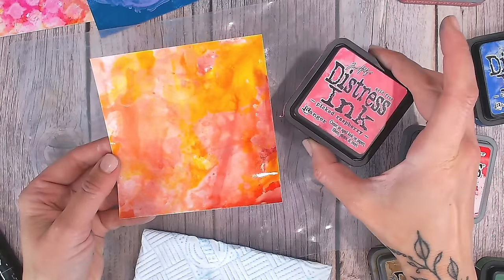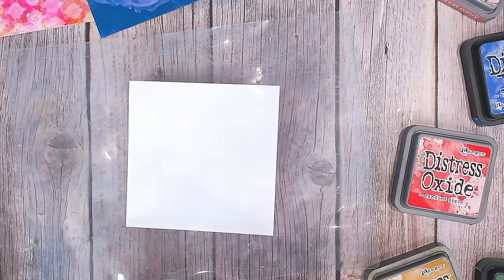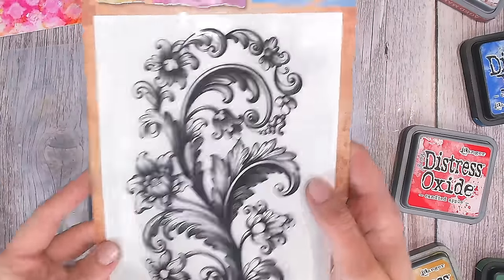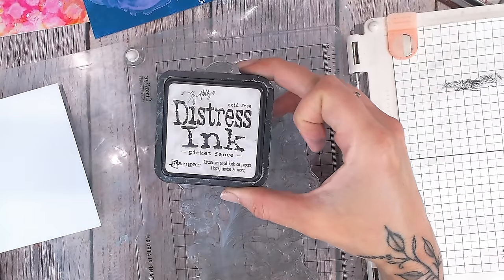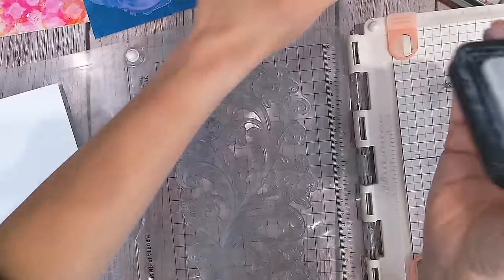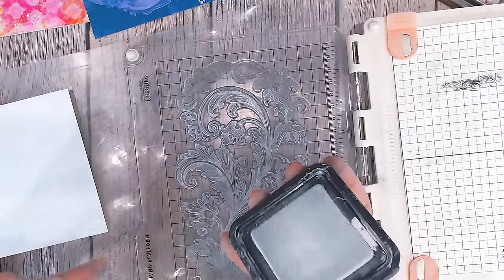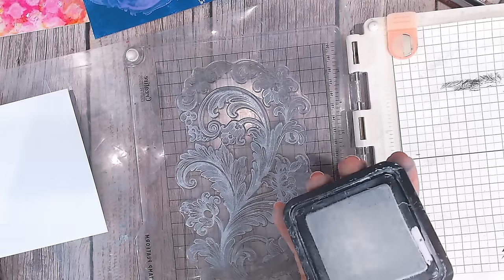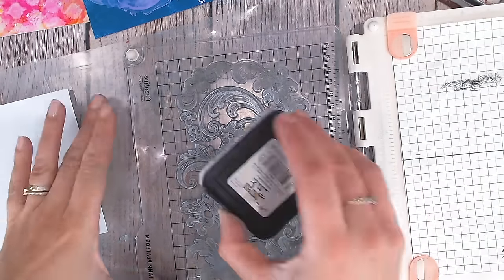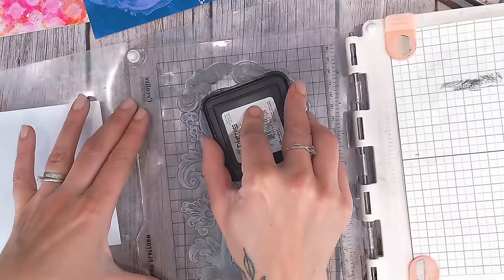Using everything we've learned, I'm now going to use a stamp to create a resist. It's subtle but creates a beautiful effect. I've got my flourish detail stamp in my stamping platform and I'm inking it with a distress ink — which is a hybrid dye and pigment ink. I'm applying quite a lot of white ink to part of the stamp, which will create a subtle resist.